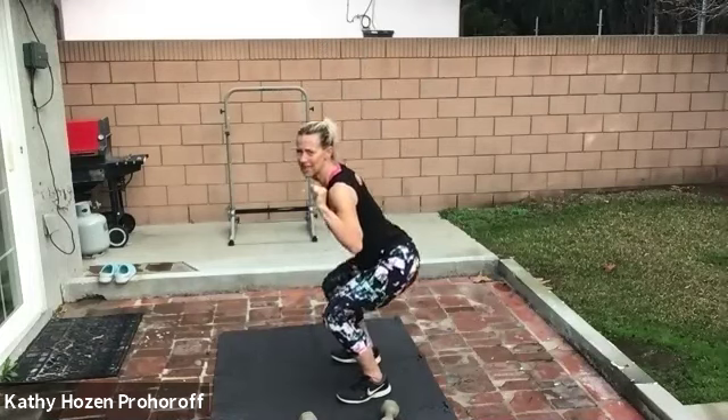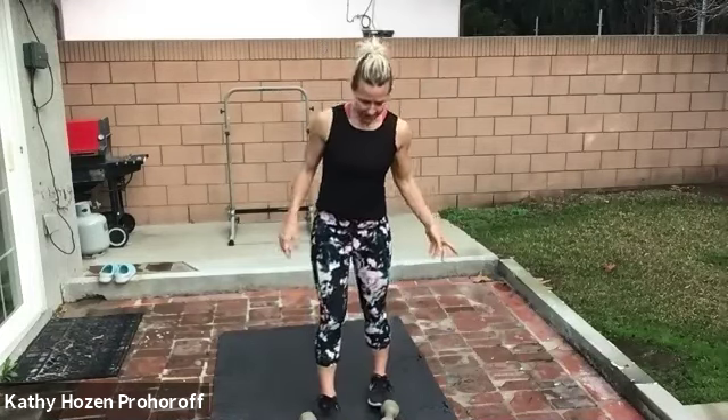If you have a band, step on your band, take the band at your shoulders or even your hips, squat and stand — that's option one. If you have a bar, take the bar on your shoulders, squat and stand. I have weights — I'll take them right here on my shoulders. I'm going to turn to the side. We're going to squat and stand 10 times.